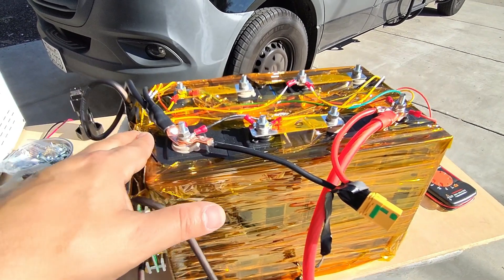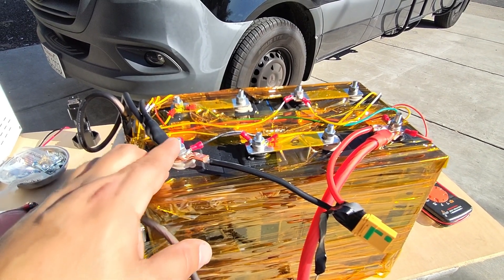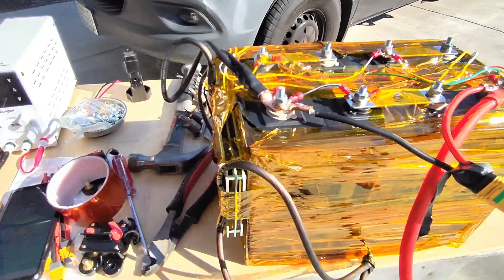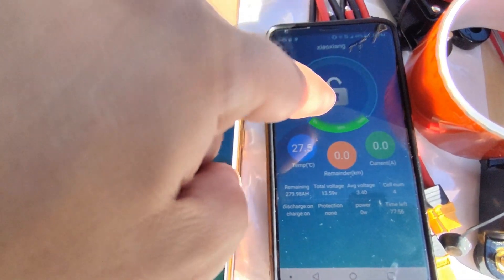The lithium iron phosphate chemistry is the reason I decided to build this pack. This whole video series is about building these packs — I'm going to show you how to build the packs, make the studs, top balance them, put the BMS on, and how to use these apps. This is the professional version and this is the consumer version.